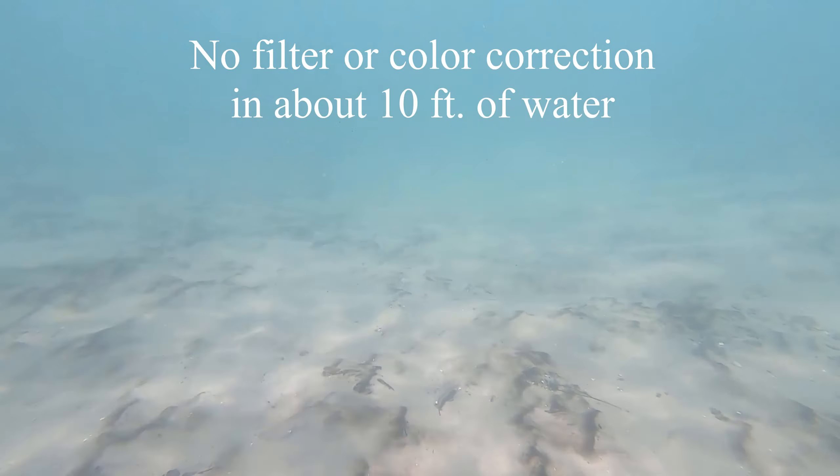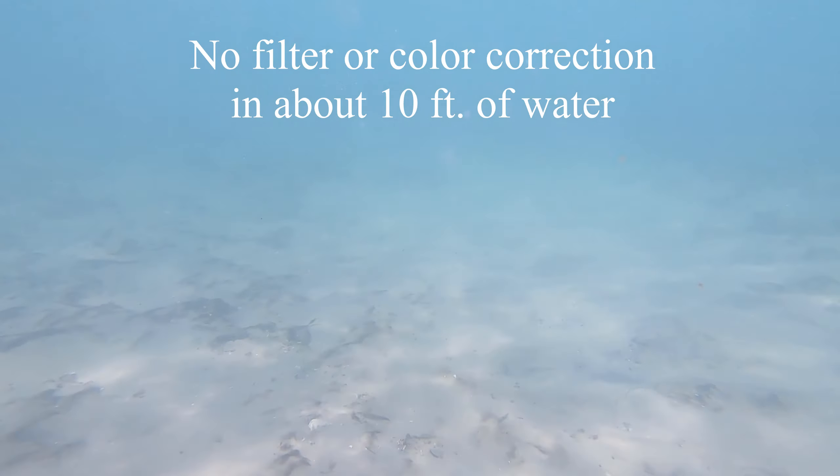So I'm over at the lighthouse with the new filters. I'm going to give them a test. The first thing we're going to do is try the GoPro without a filter, then I'll go to red and magenta and finally the neutral density and let's see what it looks like. It's not quite as clear as I'd hoped and it's not as sunny, but let's go give it a test anyway.